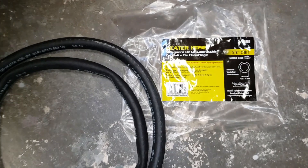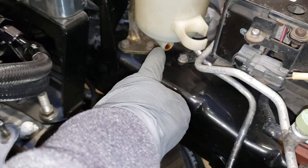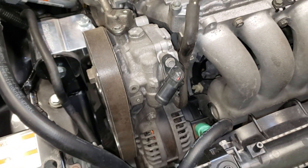Here I have these heater hoses — this comes in a six-foot length and it's five-eighths diameter. What I'm doing is running that hose on the bottom of this reservoir, coming down this way, going underneath, then coming back up and connecting it to the power steering pump.